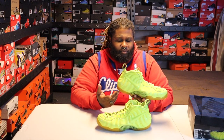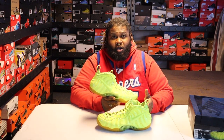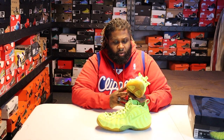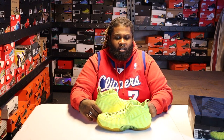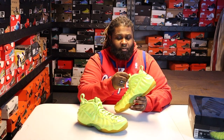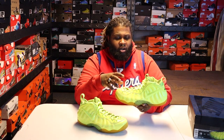When these first dropped in 2014, it wasn't all that — people wanted them, but it wasn't crazy. I don't know how ridiculous people will be about it today when they drop. I've been inboxed a couple times asking about these sneakers, and I actually had an offer on them the other day. These are stupid highlighter bright — don't even let the camera fool you. These are crazy bright in person, especially when you haven't seen them in a long time.